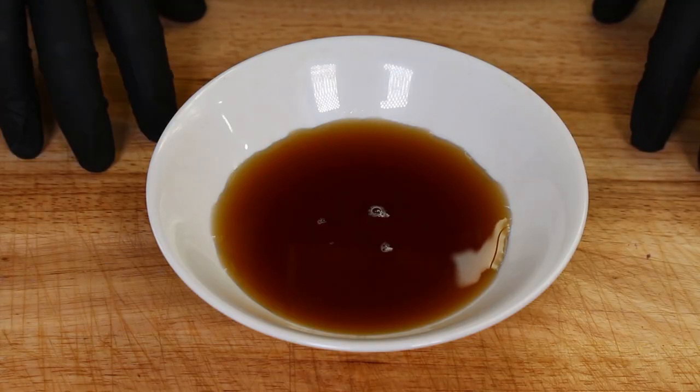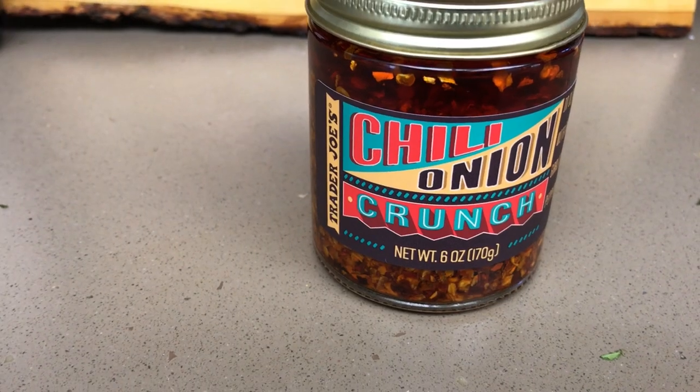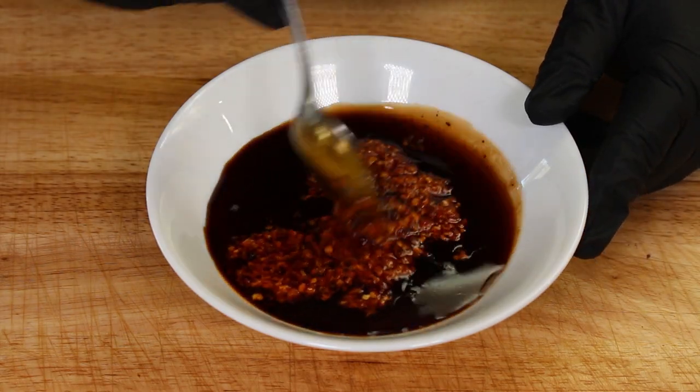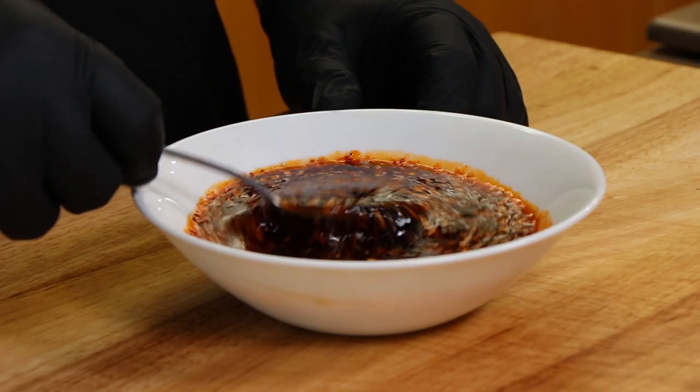This chili maple glaze has three ingredients. We're going to start with half a cup of maple syrup. To this I'm adding a tablespoon of balsamic vinegar. And our chili ingredient is a chili onion crunch from Trader Joe's — it's an interesting mix of dried onions, dried chilies, and dried garlic in olive oil. We're going to add two tablespoons of this and just mix. That balsamic vinegar — I always find that it helps bring out the aromas of everything else. It has such a strong flavor but it really complements well, especially with sweet, with that maple syrup.